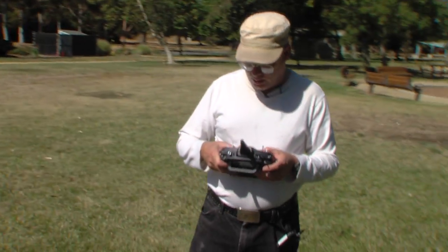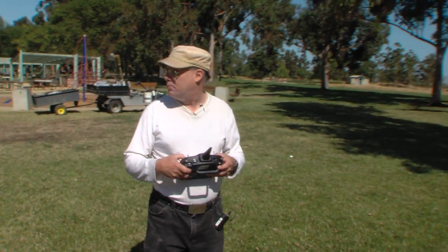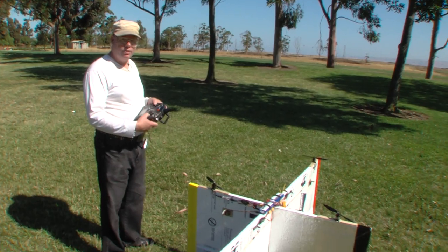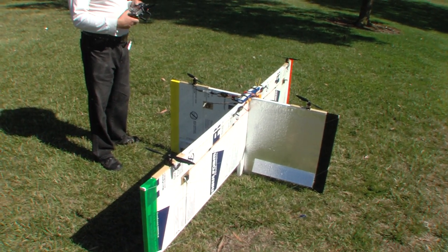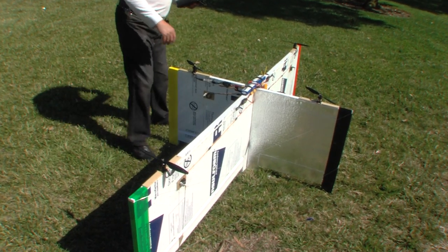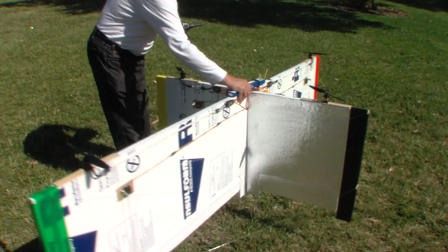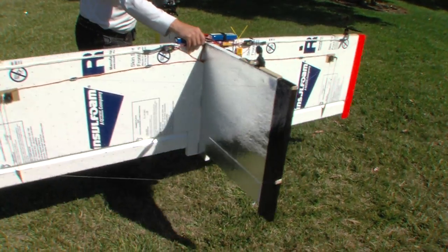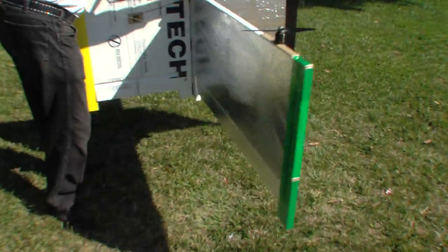There's one more kind of stability happening in hover mode. If I twist the aircraft, you can see that the ailerons are actually acting to fight the twist. So the automatic auto-level stability is working as it should.